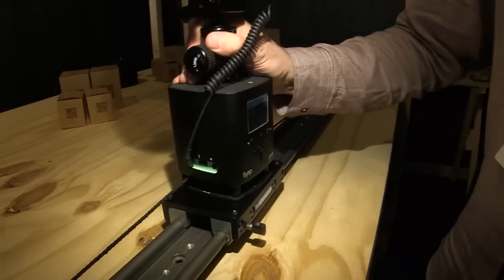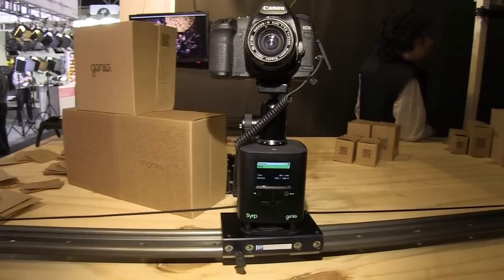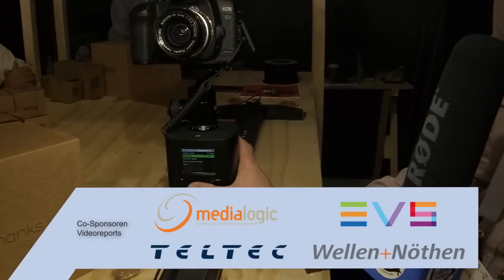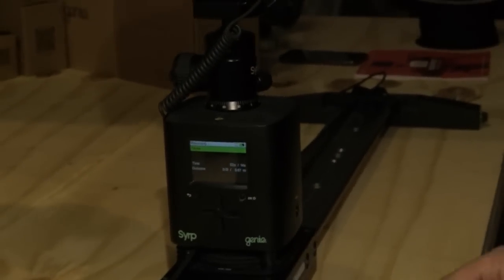You click this in — it has the function of move-shoot-move for time-lapse, and for video shots it can just drive continuously. For video, you just put in how far you'd like to drive it, how long you want it to take — the distance and the time — then press start and it will drive along.